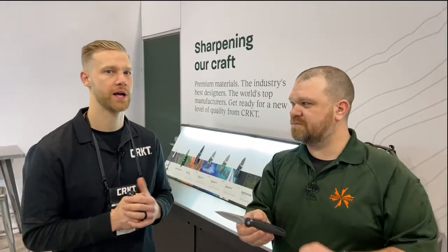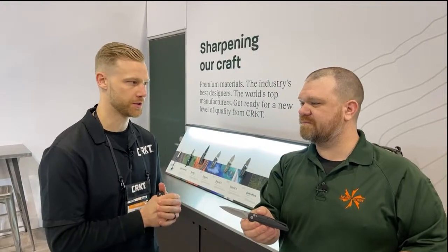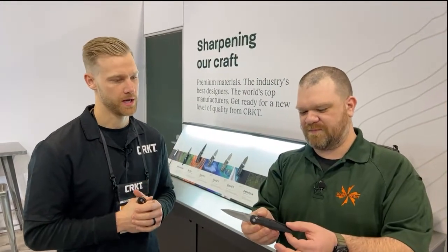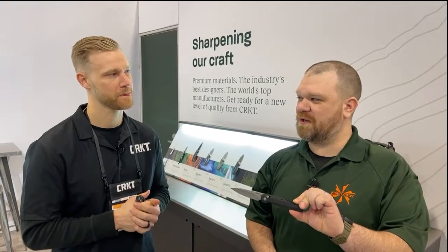Yes, very soon. Select dealers, including KnifeCenter. Check it out on KnifeCenter here in a week or two — I don't exactly know the launch date, so I don't want to speak too soon. $215 is going to be the price point, and probably the first of more Hoag collaborations to come.